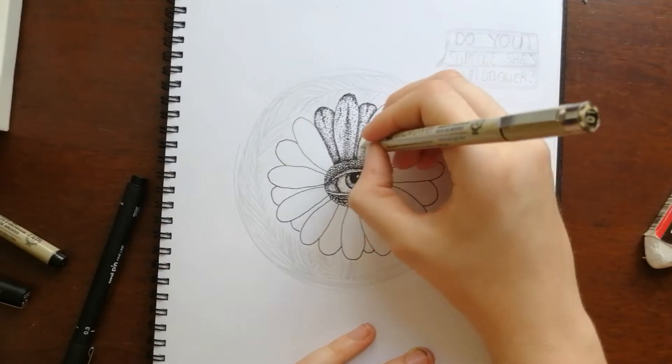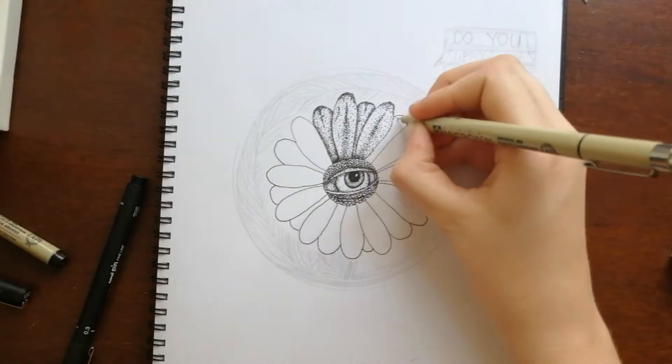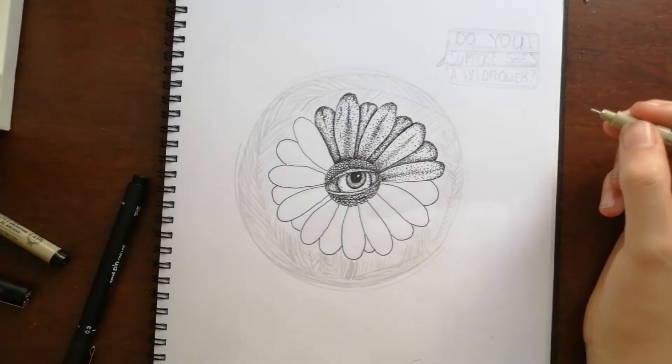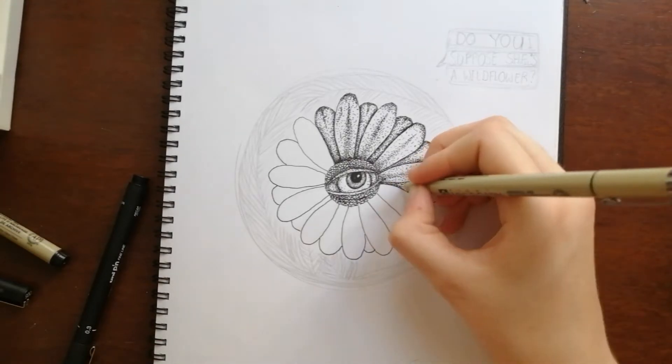My drawing is a very simple concept. I just wanted a flower with lots of petals to have a rather judgy eye in the middle. In the background, I decided to cover it with fern-like leaves. The comment at the top, 'Do you suppose she's a wildflower,' is from the scene I played in the intro.